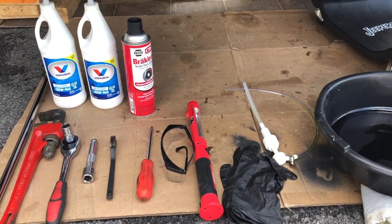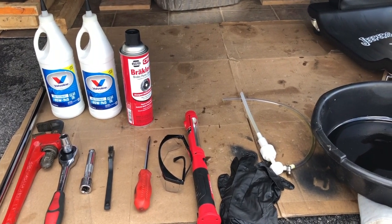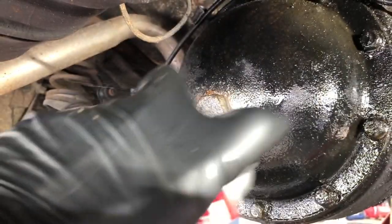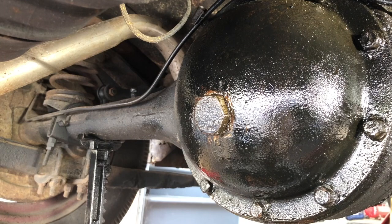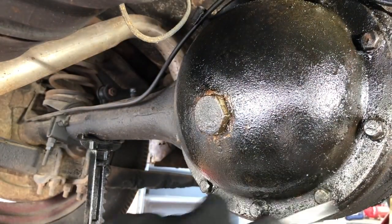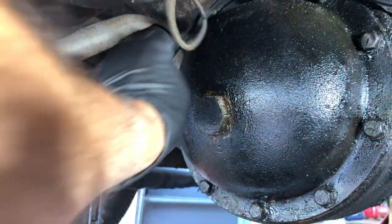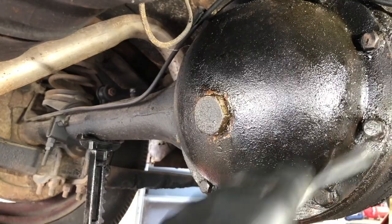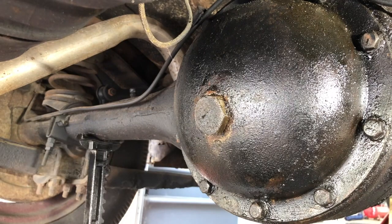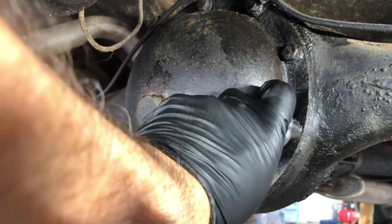The first step is to clean the housing. I'm going to liberally apply brake clean to the housing before I remove any screws so it'll be nice and clean and easier to work with. Everything falls into my pan, then I use a wire brush to remove most of the grime. Before I started, I made sure the filler bolt was loosened — the worst thing you want to do is drain everything and then find out you can't put any fluid back.